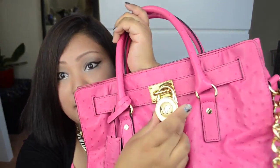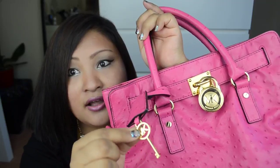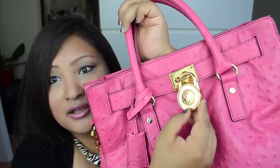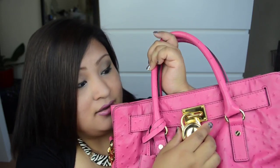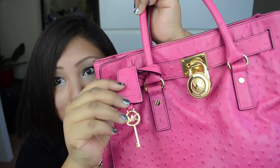This bag comes with four little gold studs which help to keep the bag clean when it's on the floor, and I like that. It also comes with a locket and key — it says MK in the logo, and it also says Michael Kors on the bottom and on the back. The key also says MK on it.